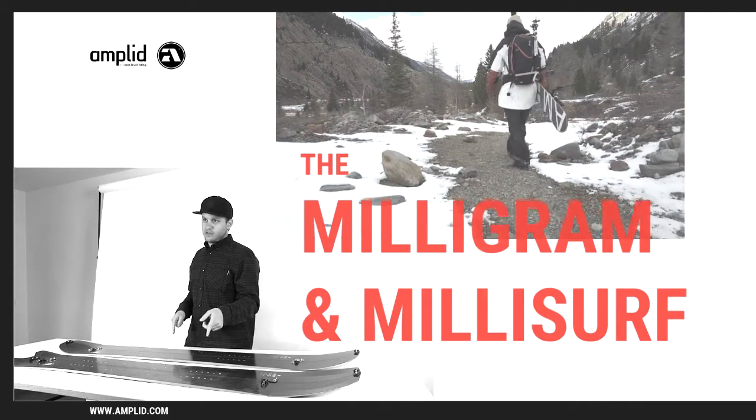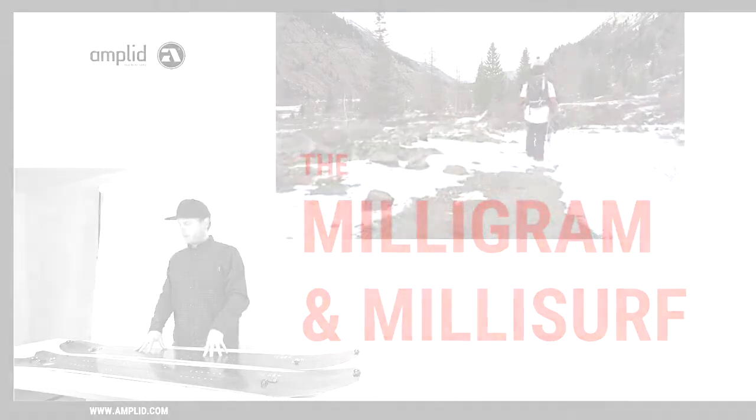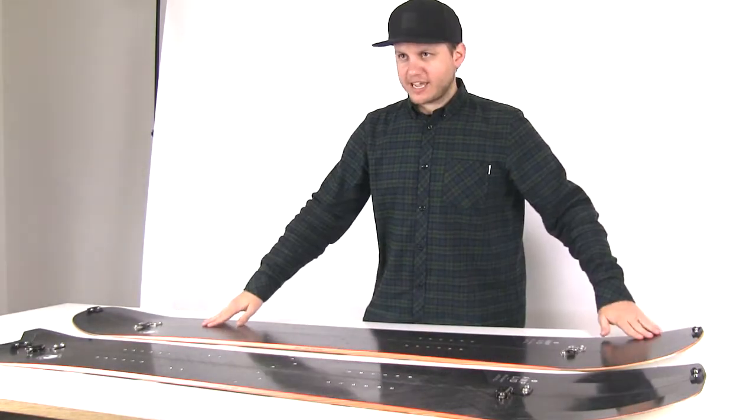Here we've got the Milligram and the Millisurf. Both these boards are made with our topless construction, which means full carbon jacket layup.